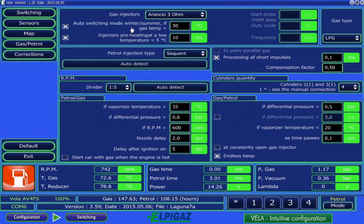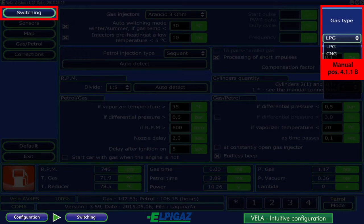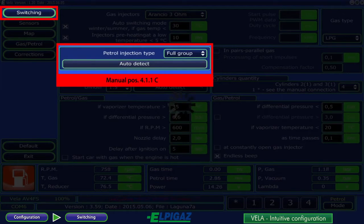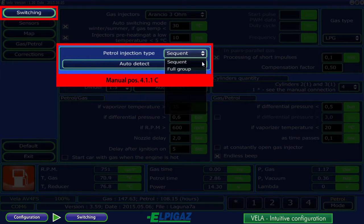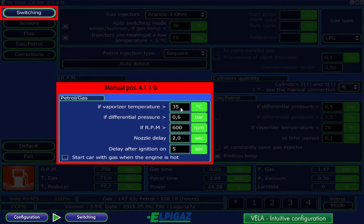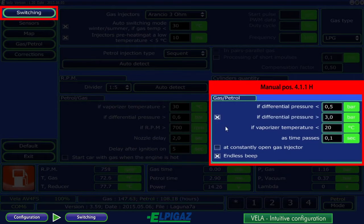After entering the configuration page, you get access to the following pages in the left column. At the switching subpage, select the gas type — LPG or CNG respectively. Choose the proper gas injectors from the list; the gasoline injection type is defined by auto-detection or manually from the list. For proper RPM indication, a suitable driver should be selected manually or through auto-detect. The petrol-gas field requires data for switching from petrol to gas. The number of cylinders for Vela Freestyle does not change; for two or three cylinders, the appropriate harness needs to be connected according to the instructions. The petrol-gas field also defines the value of selected parameters beyond which the Vela controller switches back from gas to petrol.